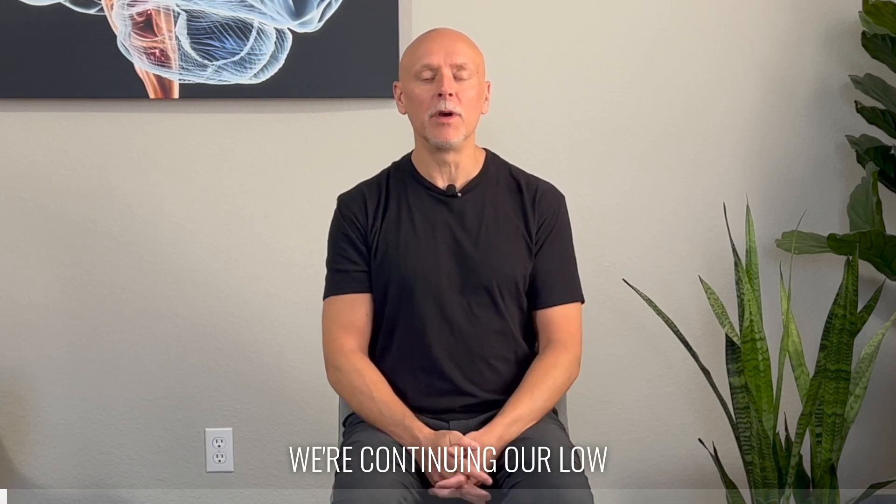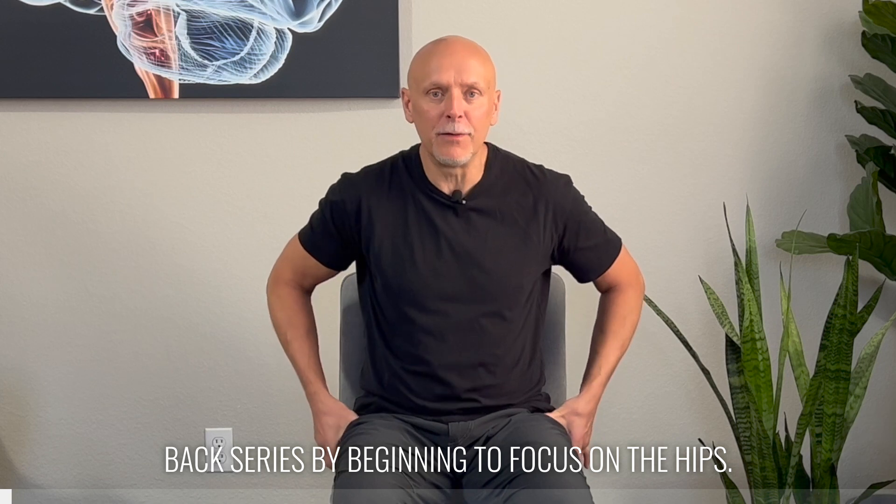Hi, I'm Dr. Eric Cobb with Z Health Performance. We're continuing our low back series by beginning to focus on the hips.